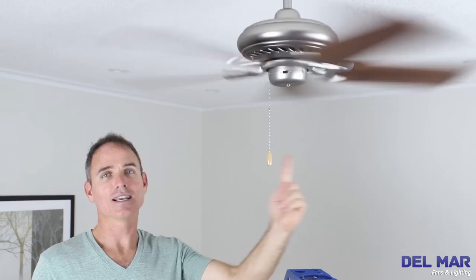Reverse direction for a ceiling fan is a clockwise motion, producing an updraft. In the winter, when your heater is running, reversing your ceiling fan moves warm air near the ceiling down to the floor. This greatly reduces your energy use and can lower your energy bills by as much as 15%.